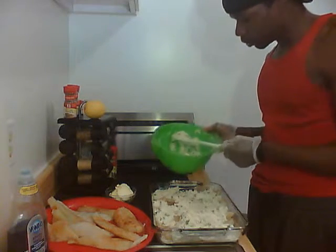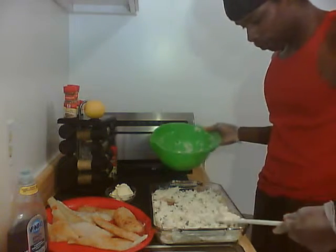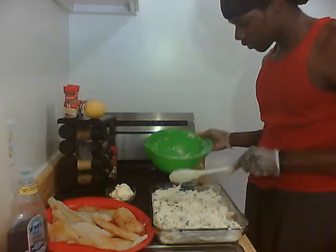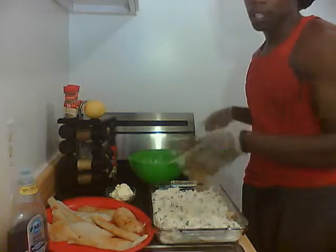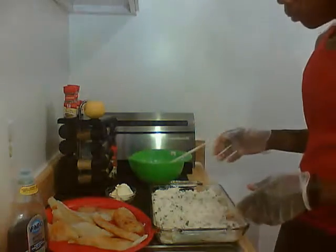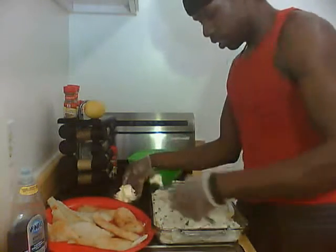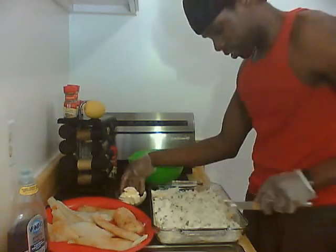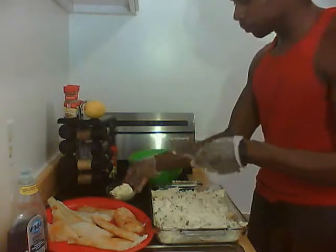One important thing I forgot to do — and I might pay for that later — is butter the bottom of the pan. It's too late now, but what I'm going to do is take a knife, cut a couple chunks of butter, and put them along the sides so that when it hits the oven, the butter will disperse to the bottom. Quick fix.